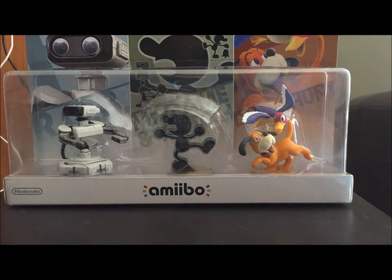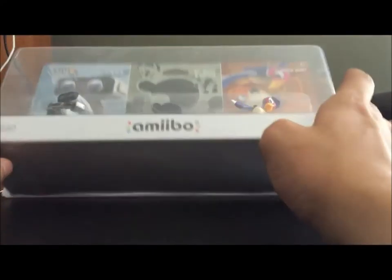Greetings everyone, I'm Prince B, coming at you with some more amiibo content. Today we have the Retro 3 Pack.